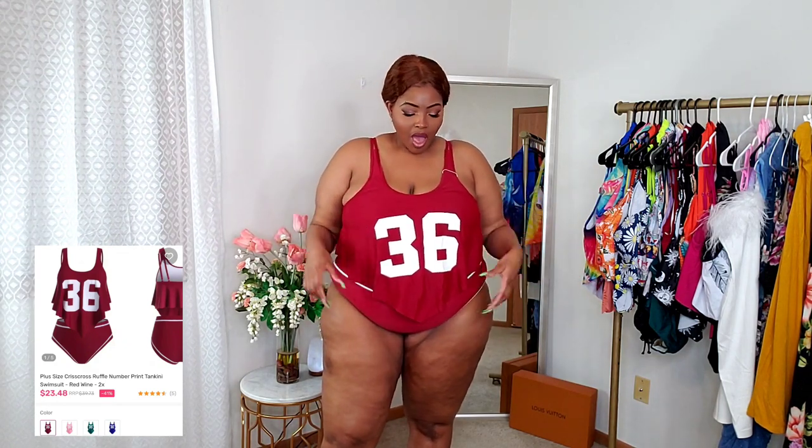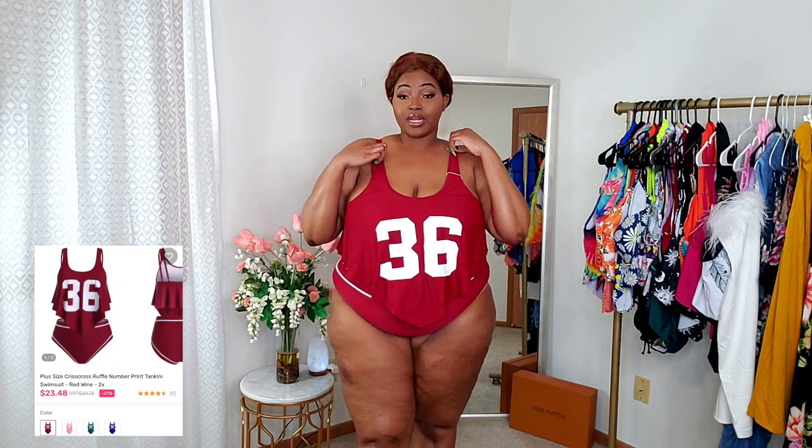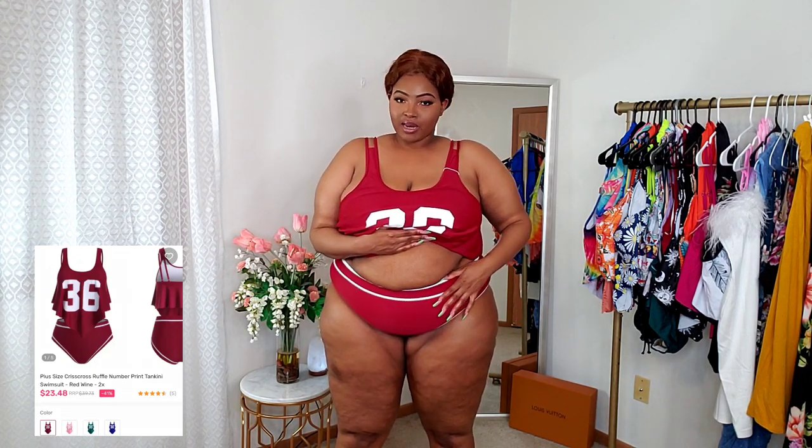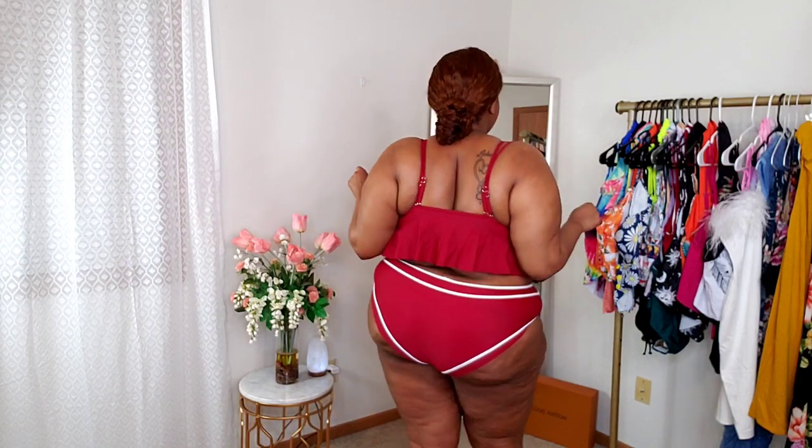I love this one because it looks like a jersey — I thought it was really cute. If you're having a little sports party with a pool, you can definitely wear this and slay because nobody else is going to be wearing it. The straps are adjustable and it is a double strap as well. The bottoms are a little snug though — if you have a tummy like me, just be aware because the bottoms did fit snug on me, but they still fit and I think they look cute. Everything is covered in the back like I need it to be — it's an all-around cute two-piece.